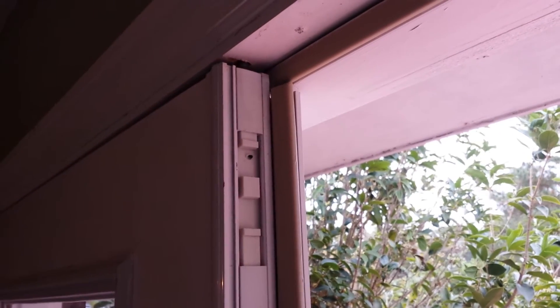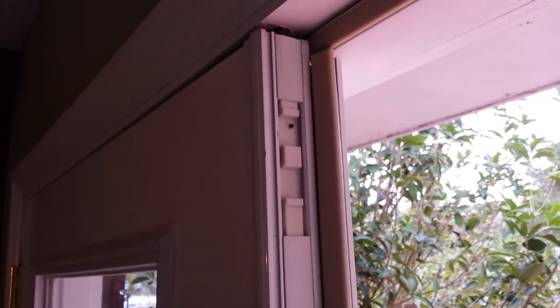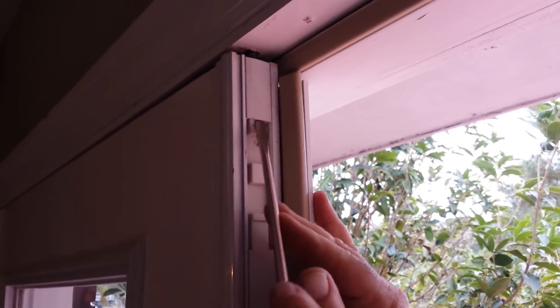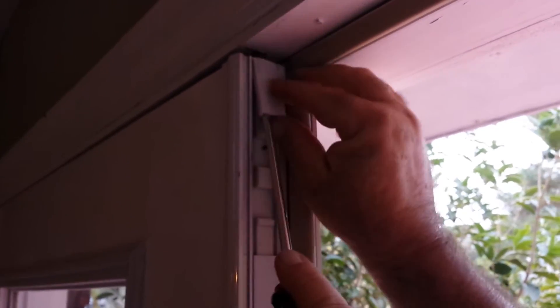Remove the cover on a damaged stationary door of a French door set so you can access the pin to open the stationary door. Put a screwdriver underneath the protective cover and pop it out.